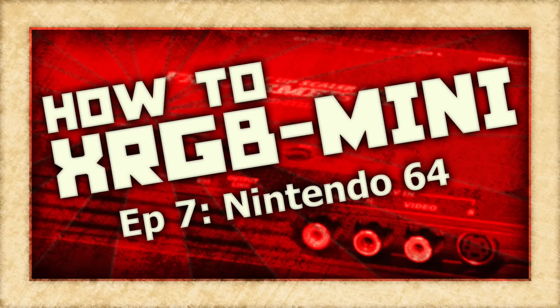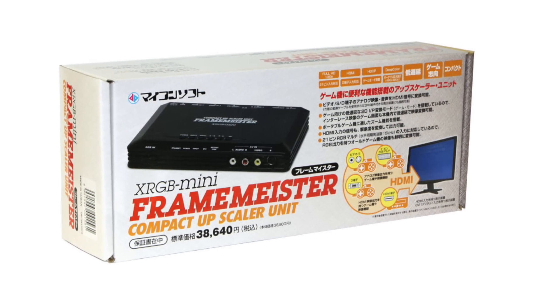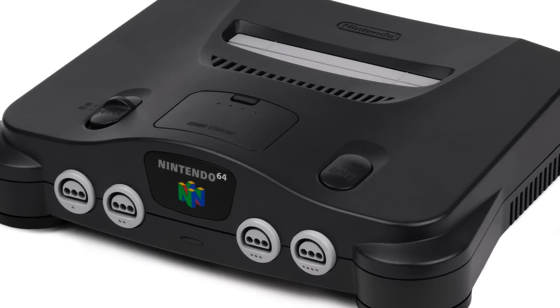On this episode of How To XRGB Mini, we are going to take a look at how to use your Framemeister to get the best possible picture out of the Nintendo 64 game console.